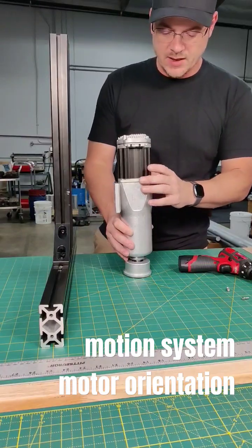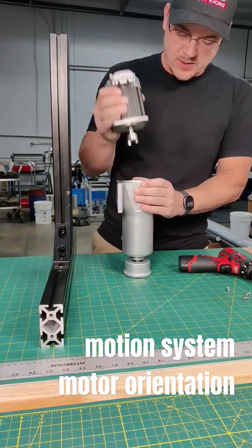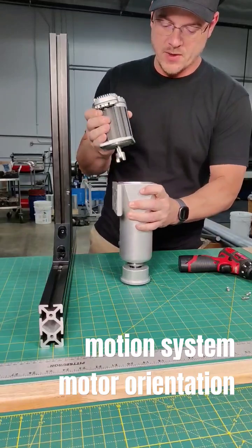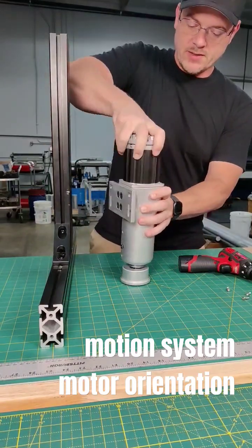They don't have to be tight at all. Most of the forces are constrained just by the circle and the precise fitment that we have with the technical, so you can mount it like so, or if you can spin it in place, you can also spin it.